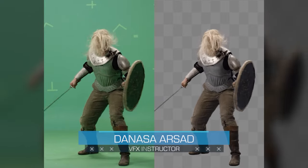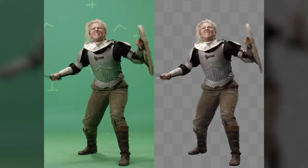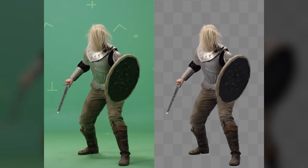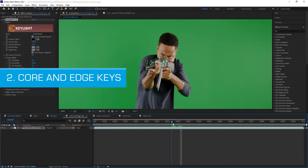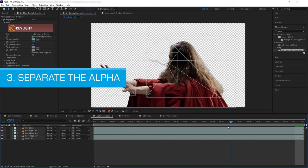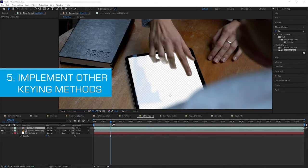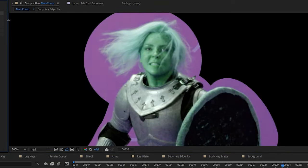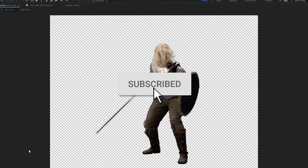Hello everyone, Danasa here with Action VFX. In this tutorial we will be keying this green screen in Adobe After Effects. If you haven't seen my previous tutorial where I listed five chroma keying tips, feel free to check it out in the description below, because in this video I'm going to apply those tips as well as a couple of new tips and tricks along the way. Before we start, don't forget to click the subscribe button.